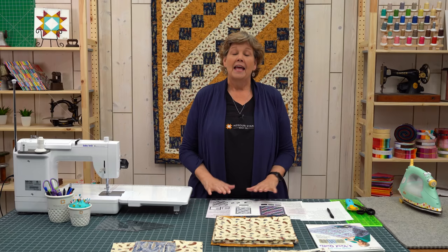Hi everybody, it's Jenny from the MSQC. Today is triple play day. We are still in quarantine, so we are still practicing social distancing. And I am going to start this triple play — I'm pretty excited about this.